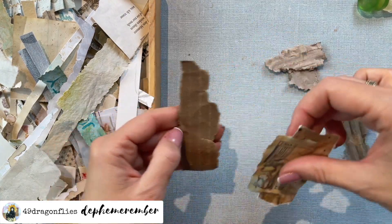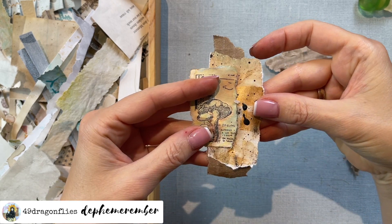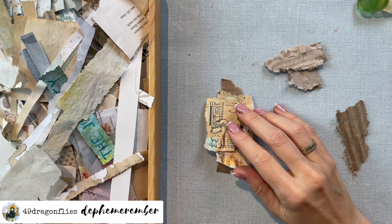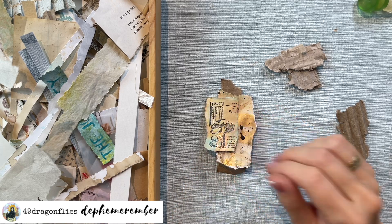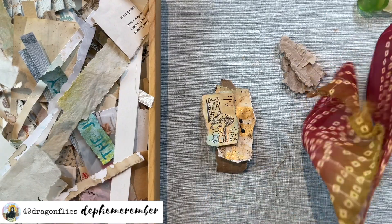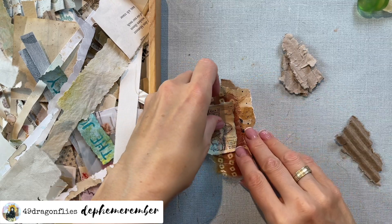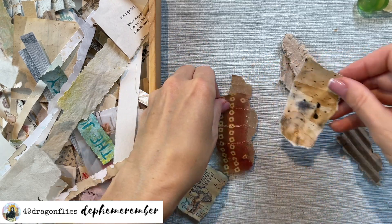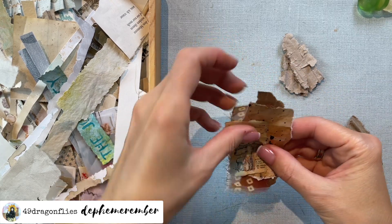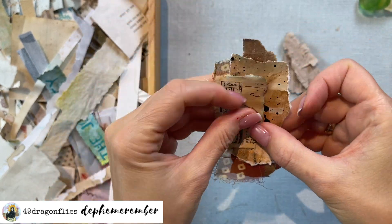What if we use this one? Yeah, that would work - I like that. Does this need some fabric as well? How about some of this here? No, no - under the gold - don't want to cover that up. Yep, that's number three!